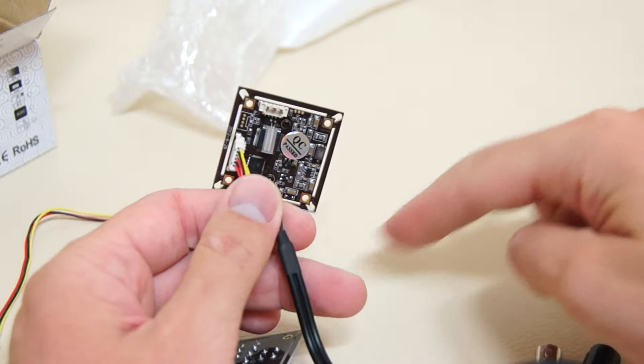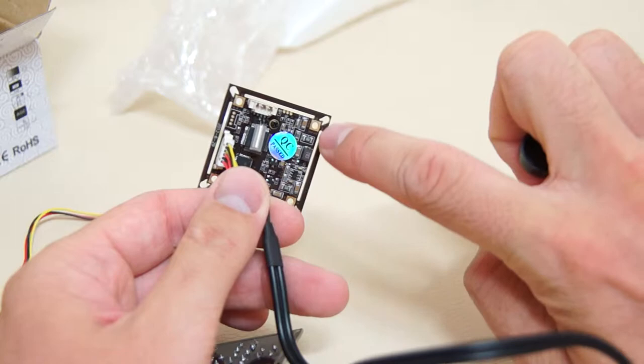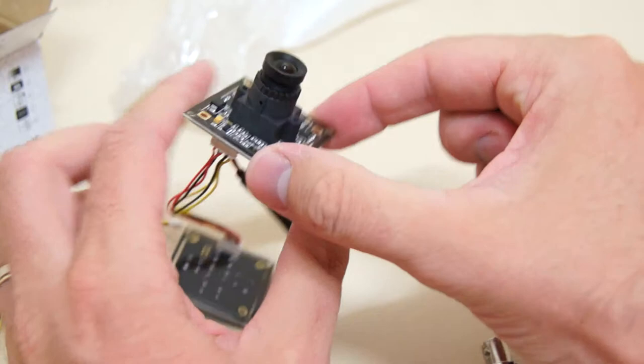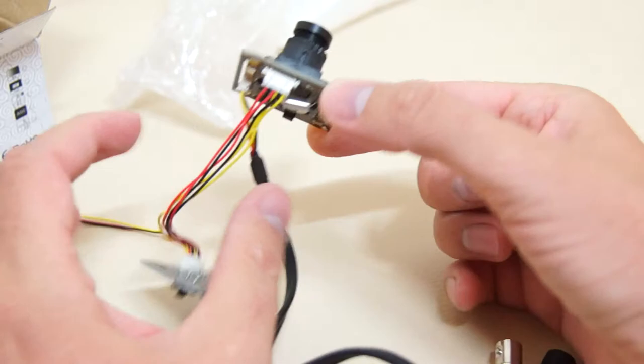You have to cut very precisely following the line — basically just remove the outer part all around the camera and then slowly squeeze it inside the metal case. I think it's a really valuable addition because it protects the camera in case of a crash; otherwise all the electronic components are exposed and you can easily damage or bend everything inside.